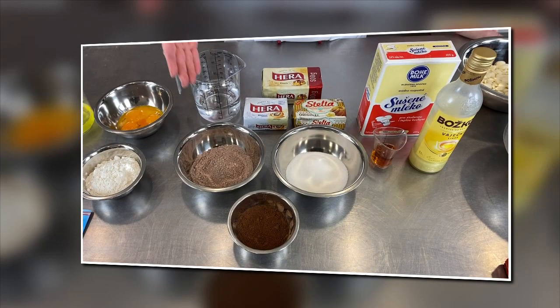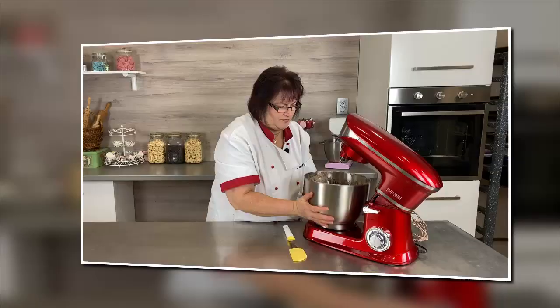Na krém budeme potřebovat 400 ml vody, 100 g čokoládového pudinku, 150 g cukru krystal. Vyrobíme si těsto nebo krém.